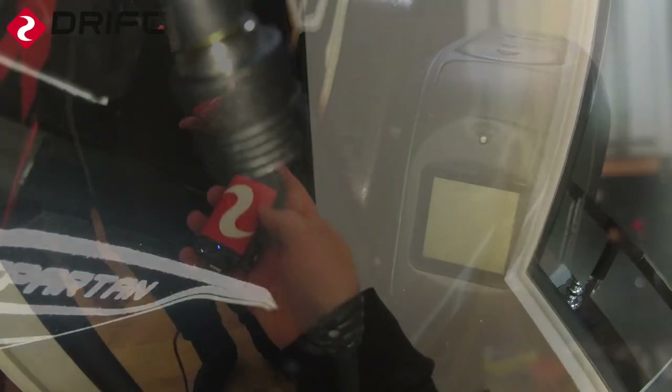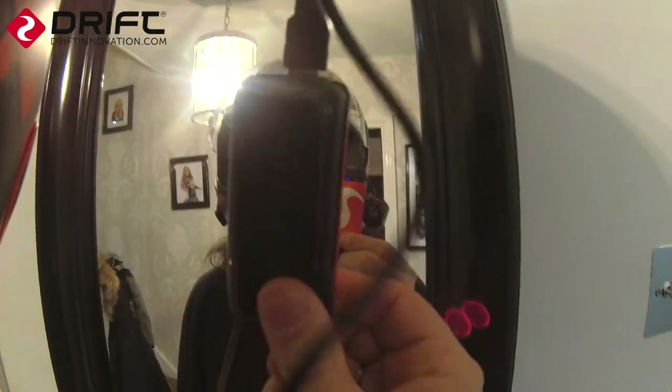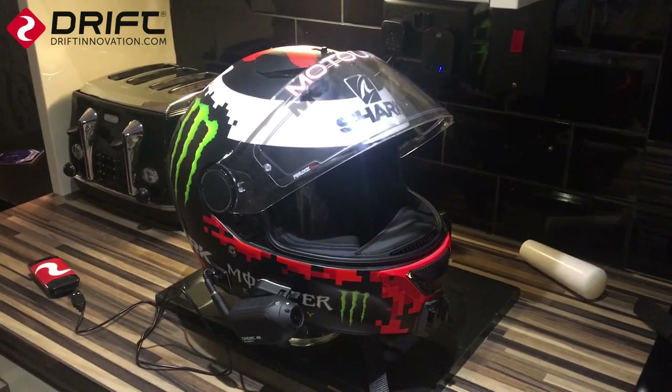Brilliant idea — GoPro, this is where you've dropped a clanger. That's what you call a good idea.